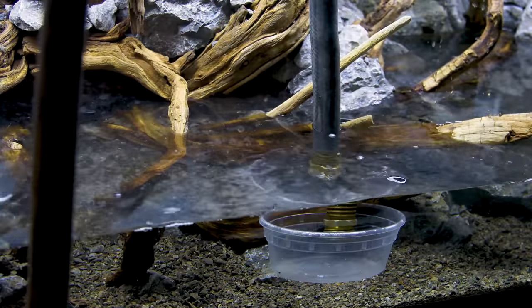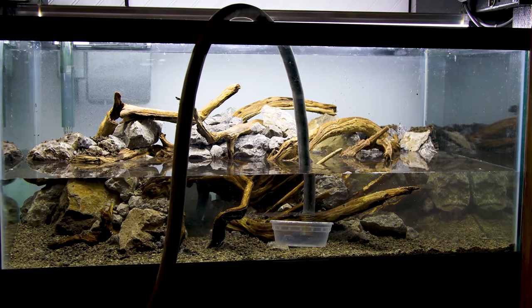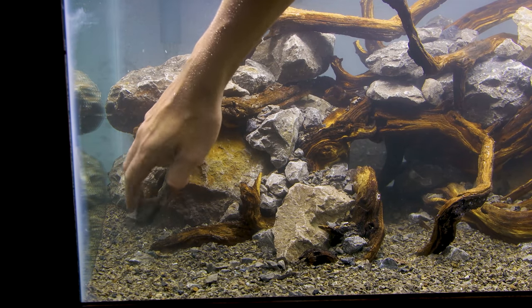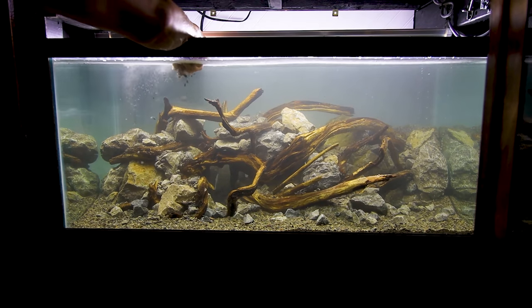At this point I was able to fill it up to get a better sense of how things will look. I liked it, but I felt that it needed more stones in the foreground. I also sprinkled 1B throughout.